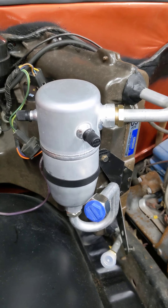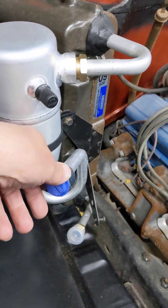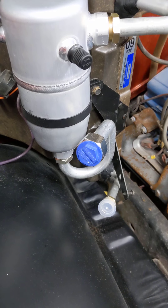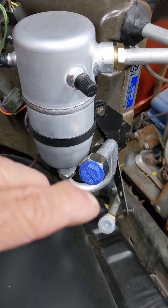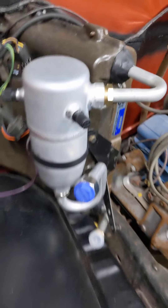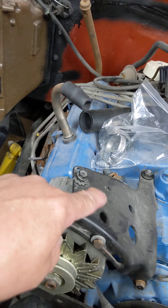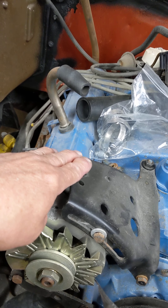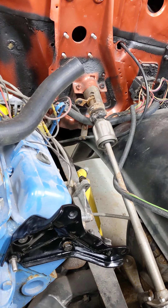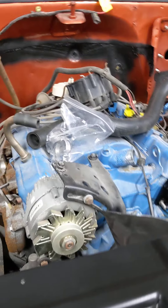We have our accumulator installed. You can see we have our bracket on it. At this point, we're still going to leave this loose so that I can get it positioned exactly correctly when we attach the hose. The whole idea is we want the hose, as it comes out of here, to loop around over here and then come back across, and there should be a bracket that attaches to the alternator bracket, and then we'll go over to the bracket where the compressor is going to sit. We want to make sure it makes a nice, gentle loop and we don't kink it.